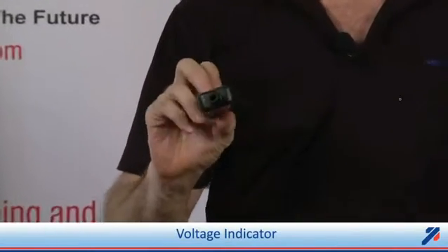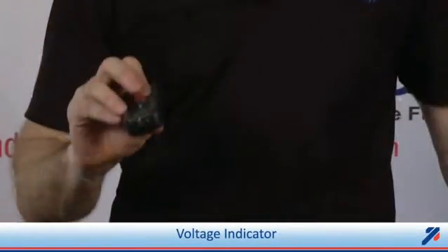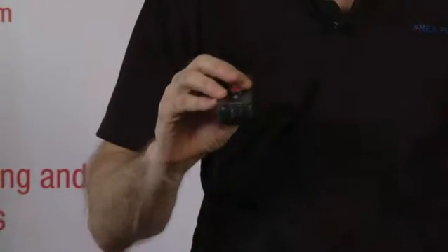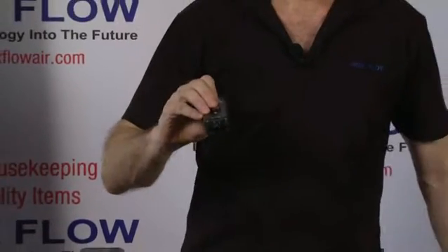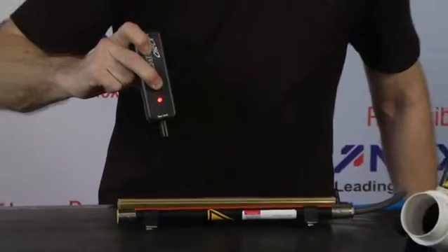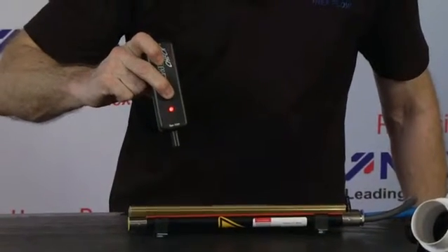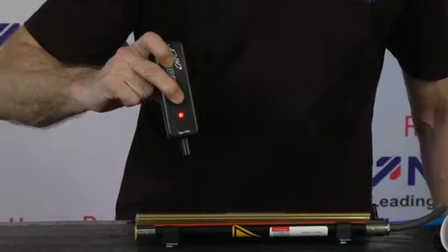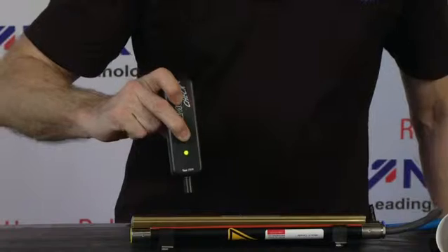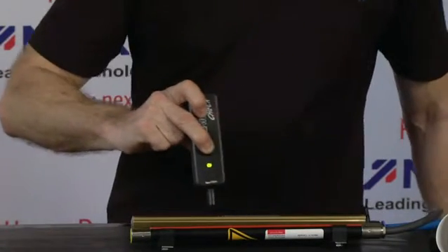In order to be sure that your static devices are working, you should have two separate instruments. The first is a voltage testing device that will indicate that there's adequate voltage being created at the pins on the static device to produce the negative and positive ions needed to remove the charge on the surface. With our device here, when you get close to the static bar, it turns red, indicating that there is power going to the bar. When you get closer, it should turn green — which, as you can see, it does.